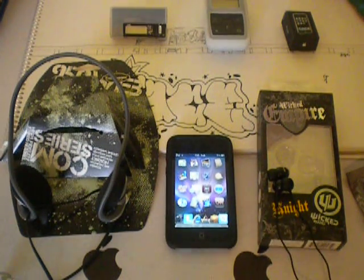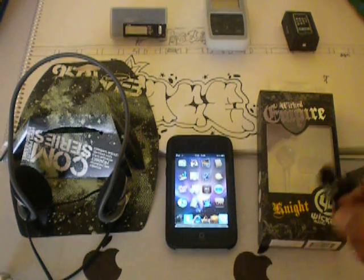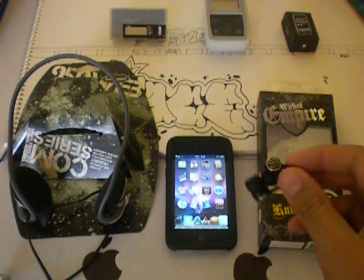What is up guys, it is 33Shadow here. Just got my review here sent to me from Empire Brands — some headphones. Just going to start off with the wicked headphones.